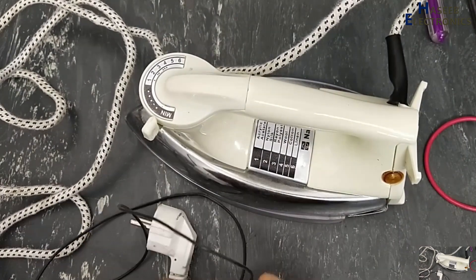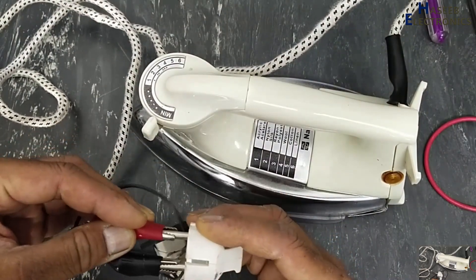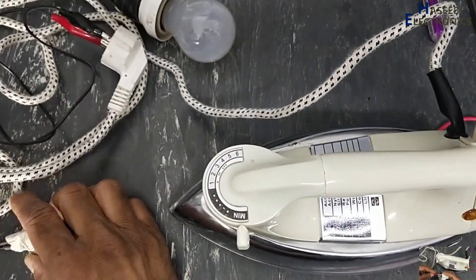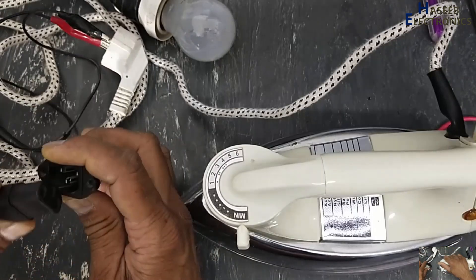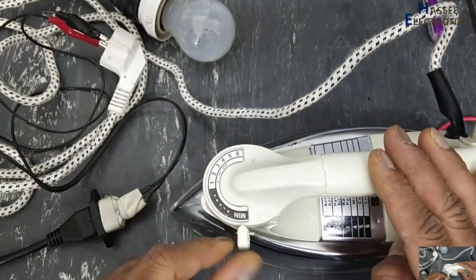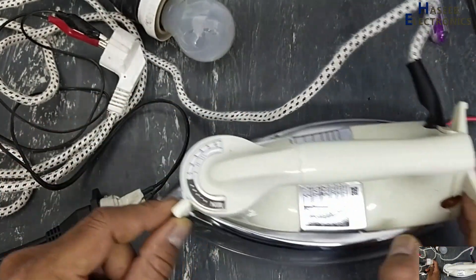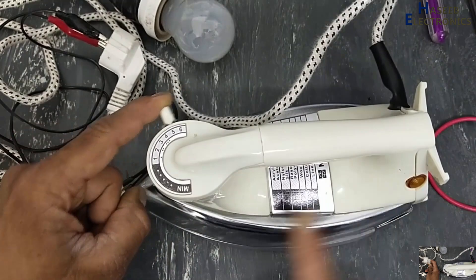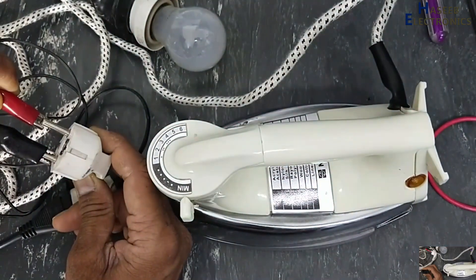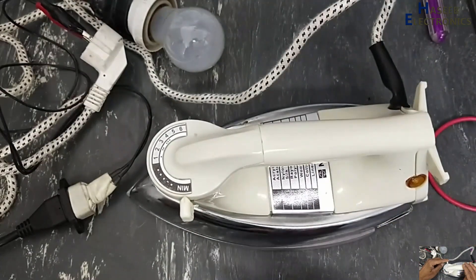Take care for safety. I will apply power using a series lamp. I collected power using the series lamp, and when I move the thermostat, it is not giving any indication. There is no indication on the lamp — supply is present but no indication. Let's open it and see what's wrong.